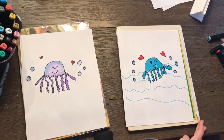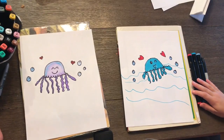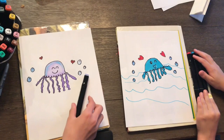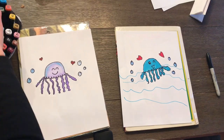We finished coloring our jellyfishes — they look really nice and cute. I added hearts on the side of mine, and so did Kaya. Kaya also added some waves in the background, and I like that too. You guys can add a cool background to your jellyfish.